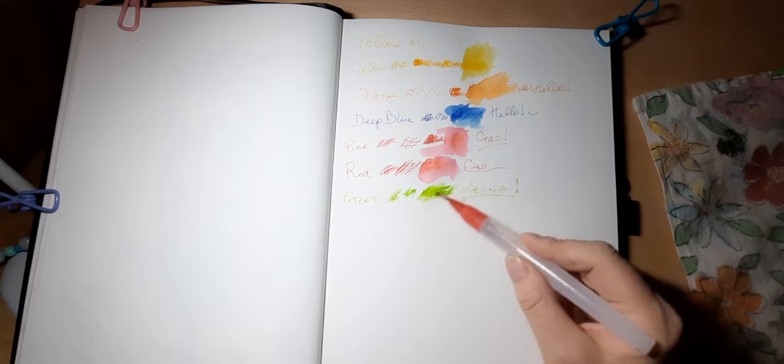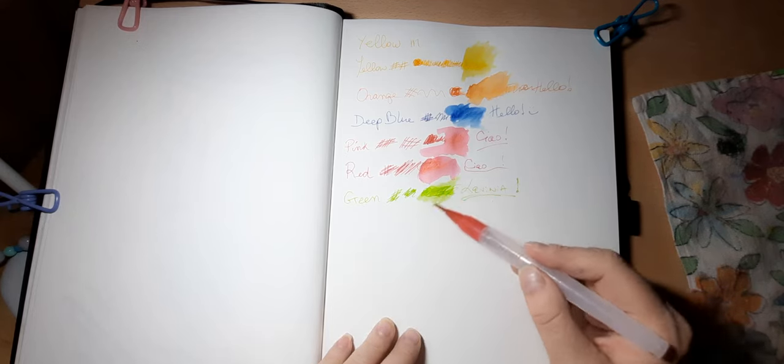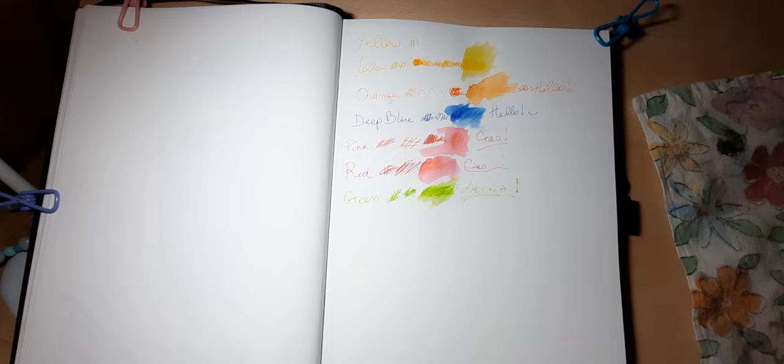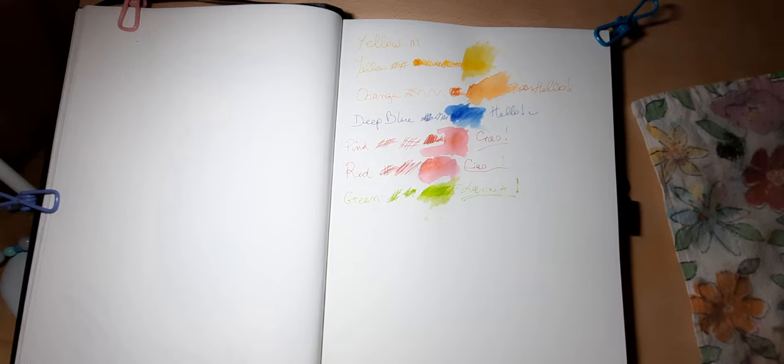I'm wondering how this is going to look on watercolor paper because since this isn't watercolor paper you are getting those little divots here, but it is water soluble which is really what I like. So let's see what the next one is — we did green.